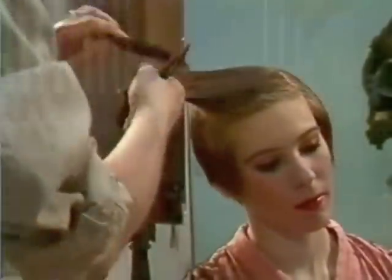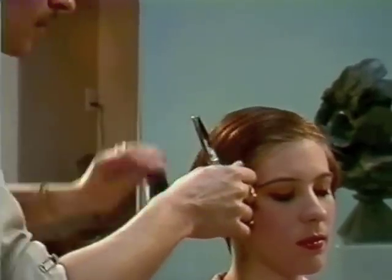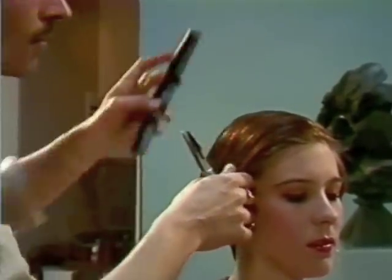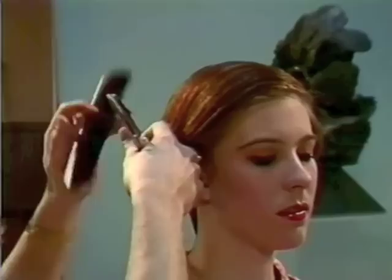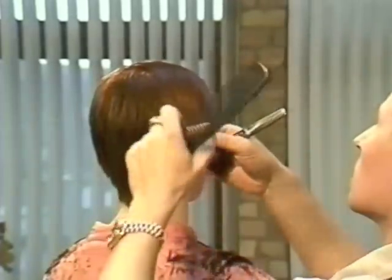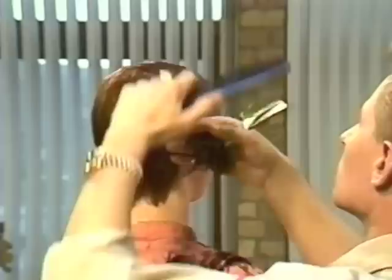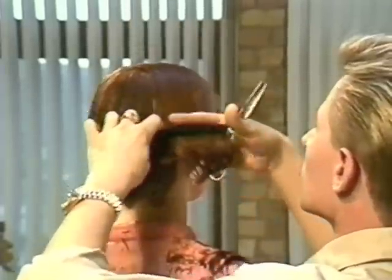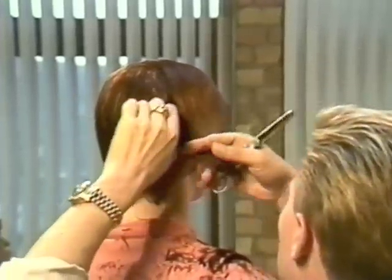This is a very important section — we're taking the full crown section and working it over to the side which the client prefers to have a weight distribution on. Combing it down and picking up a guide from the side and back, working them in together, bringing it back into the line section just behind the ear. Making sure it's very smooth, really mastering control over the hair.